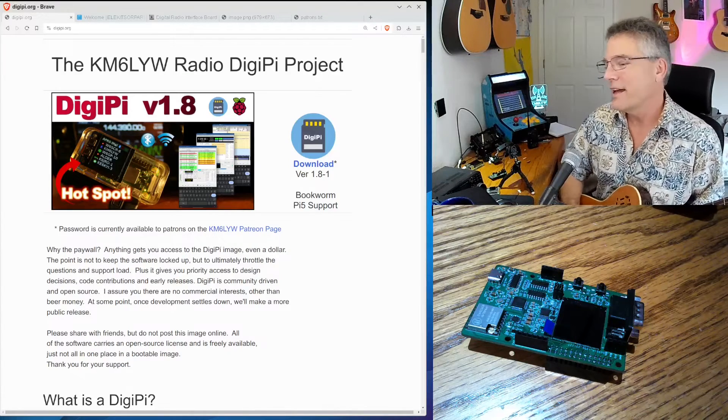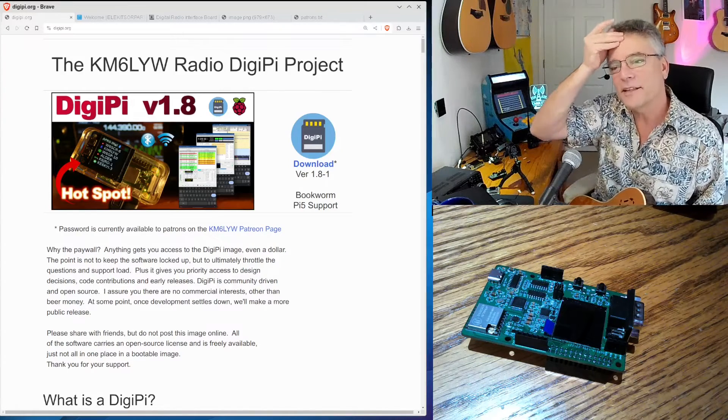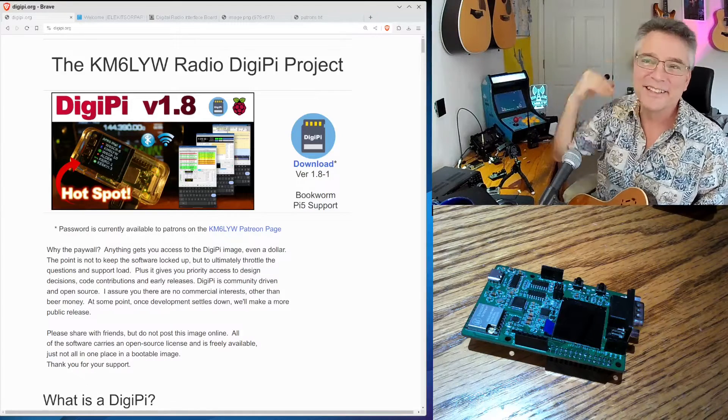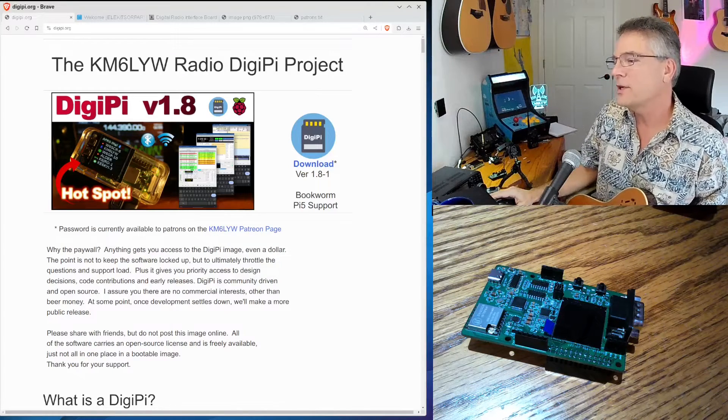Welcome back. Metallica seems to resonate with you guys. I'm not a big Metallica fan, so I had to pick that one up. In fact, I think we've got well over 100 videos — I had to learn at least 100 little song intros. All right, let's talk about the new DigiPi Hat.